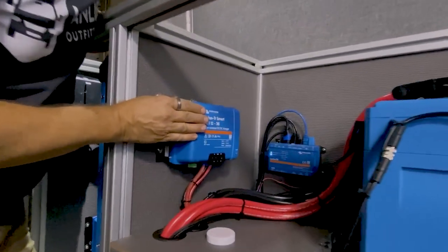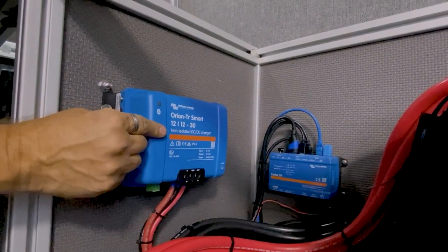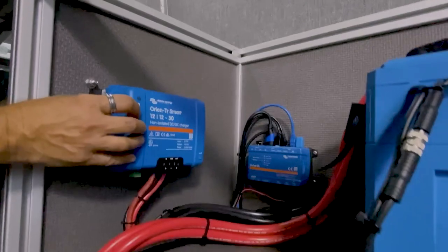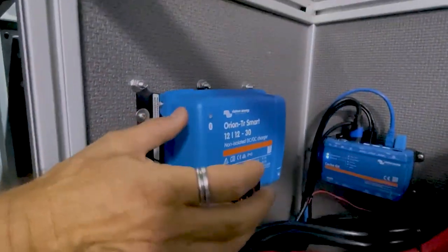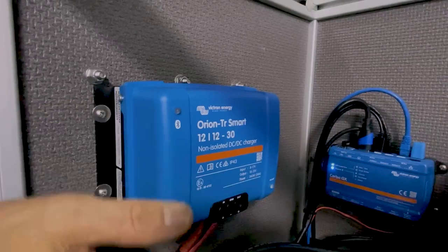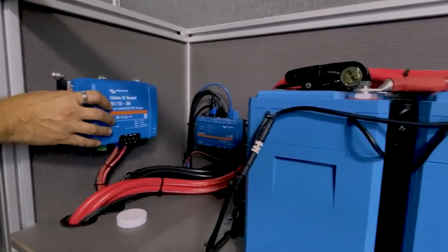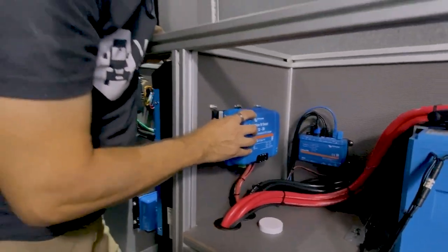Up here, adjacent to the batteries, we have the Orion DC-to-DC charger. This is connected to the Mercedes Sprinter's vehicle battery, and when the engine is running it detects that — because the voltage from the battery rises — and begins charging the house batteries at 30 amps. The Nations kit, which we'll talk about later, can charge up to 200 amps.